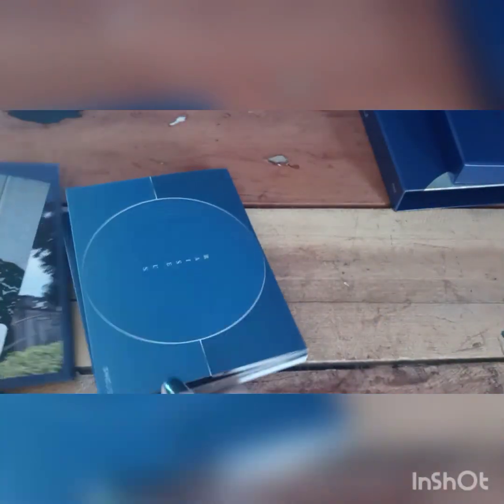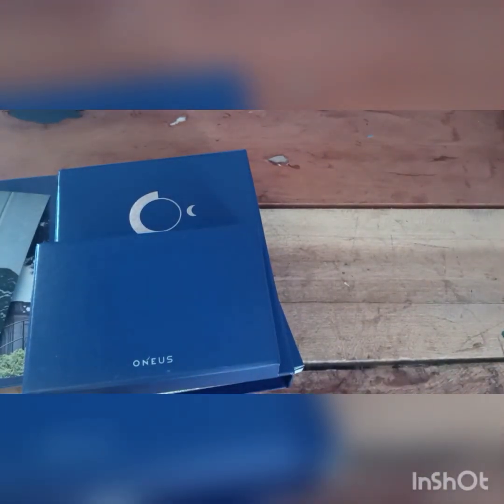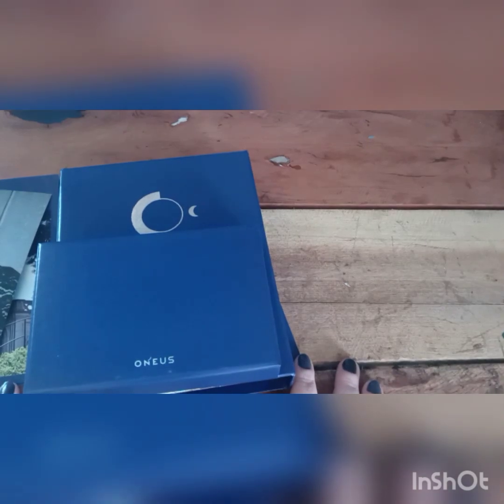So that was the first part of Raise Us. The Twilight version will obviously be in the next part as soon as I get those, as well as the rest of the Onus albums that I'm missing from the collection. There should be quite a few videos coming up, as well as a pretty large storing video, which is exciting because I have no self-control when it comes to photocards and things. I will see you in the next one. Bye.